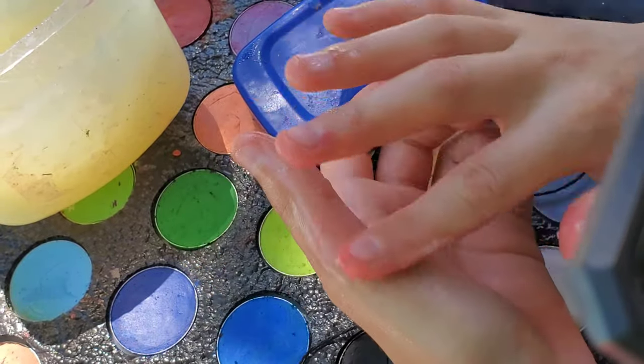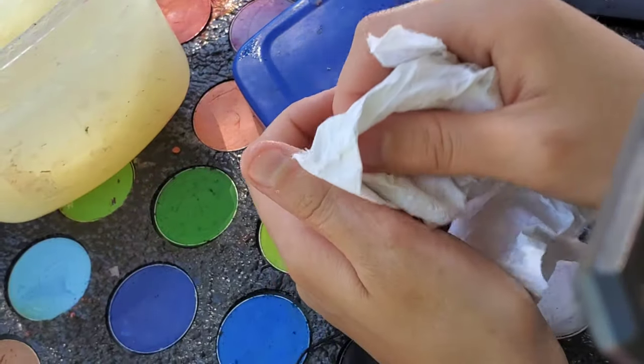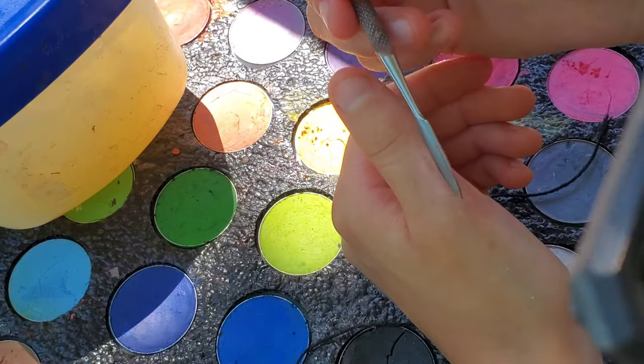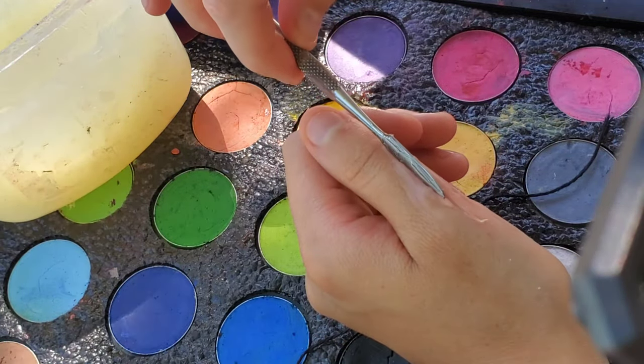After you have the scar wax blended, take a paper towel and remove any extra petroleum jelly to make sure it doesn't look too oily. After that, take a blunt sculpting tool, create a line, dip it into petroleum jelly, and then drag it through the center. The petroleum jelly really does help a lot.